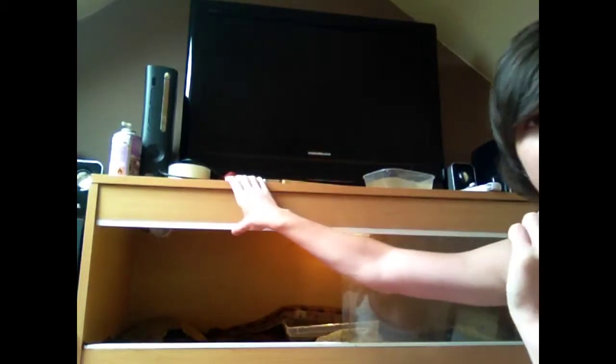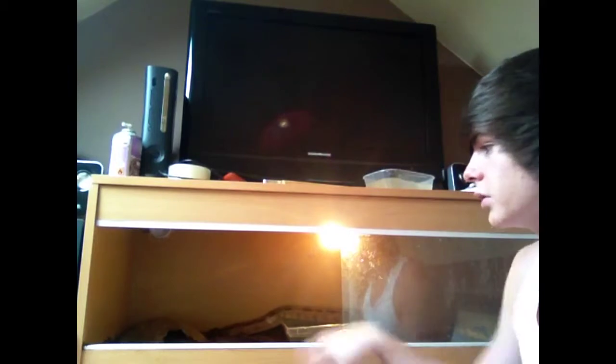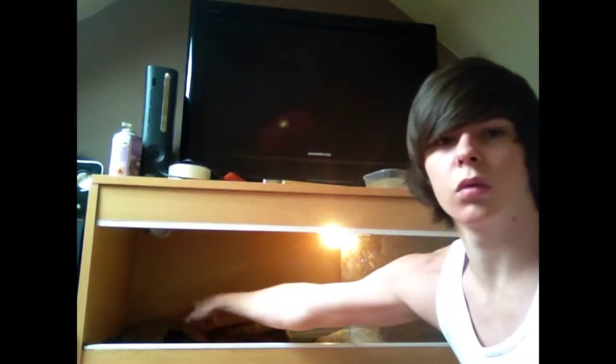What I have here is a 4 foot by 1.5 foot by 1.5 foot tank, and down here I have a 4 foot by 2 foot by 2 foot. In each tank I have two hides — this hide here, one on the hot end, and this hide here, one on the cool end.